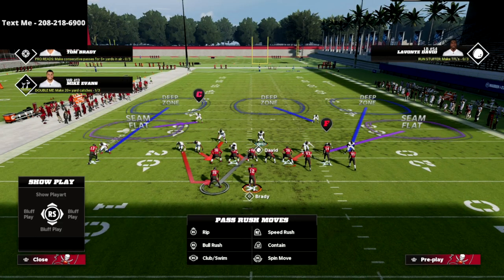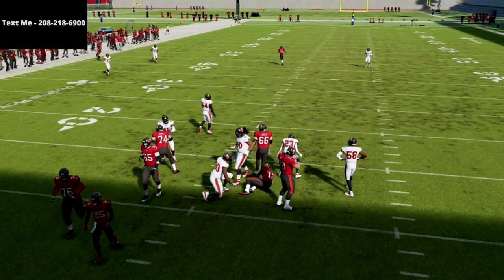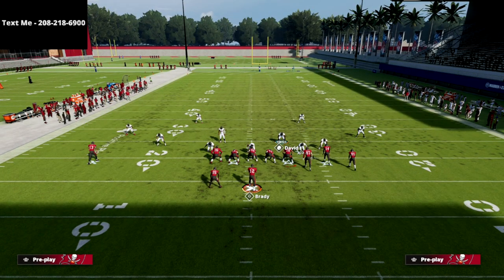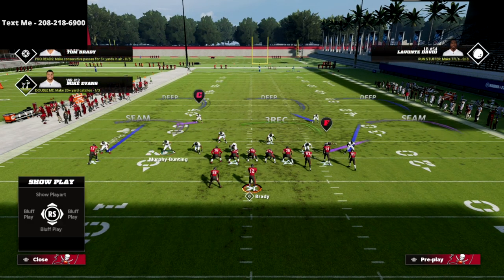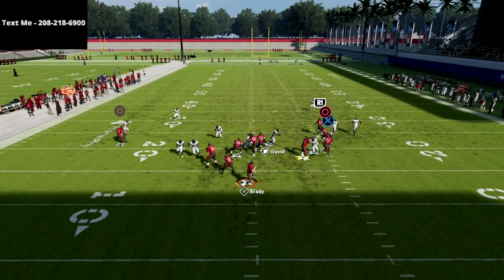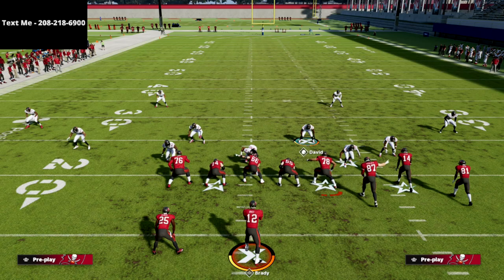A pro tip: man your user up on the running back so that if they block the running back, you should still get the pressure home. In practice mode this doesn't always work because it makes you suction into the running back, but in-game that hasn't been an issue. As you can see, the running back doesn't really stop the pressure — that's one of the powers of contains this year.